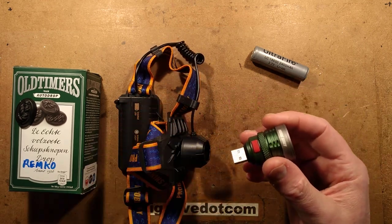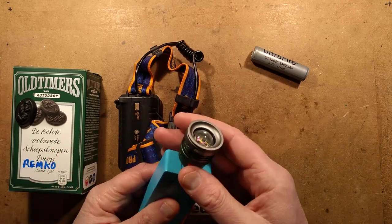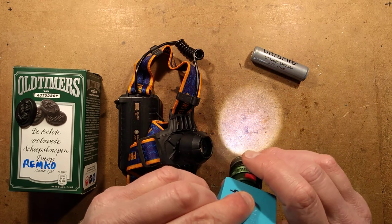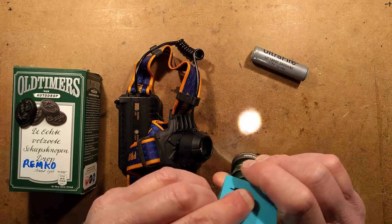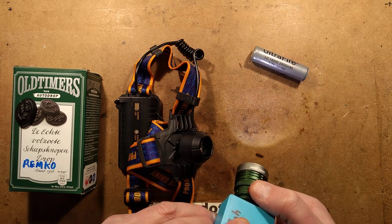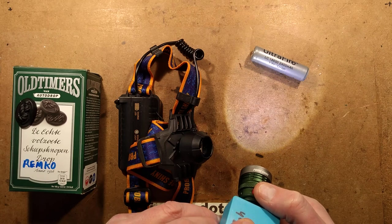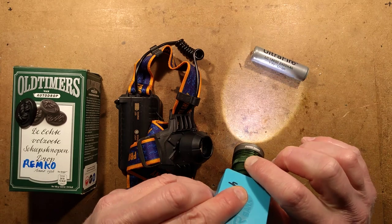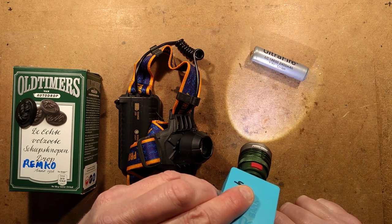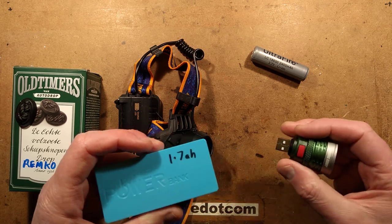It plugs into a USB power bank and basically gives you zoomability. You've got the zoom ring on it so you can actually change the diameter of the beam and focus it up. It's got a high mode, low mode which has pulse width modulation as you can see, and then it's got the annoying strobe mode, and if you hold it in, it does the full-on SOS. Let's ignore that mode entirely.